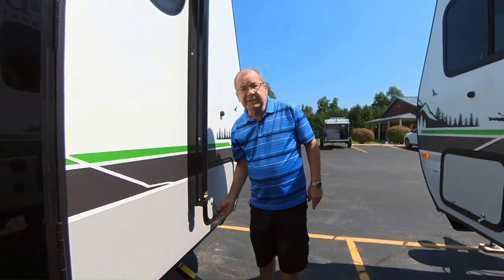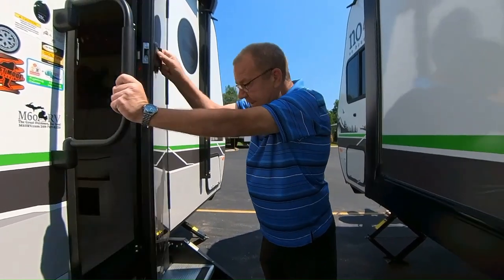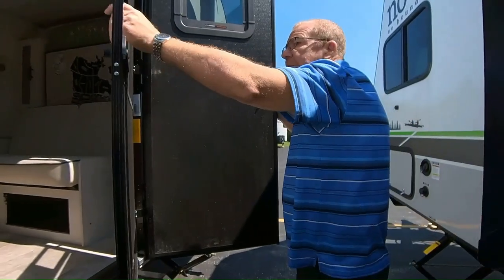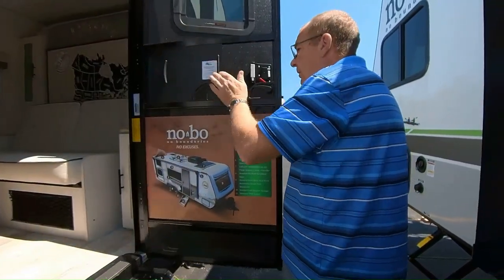Would we like to look inside? Of course we would. So we're inside — you've got your Moride step, your main door, and a screen door with a little closure so you can shut it and get some nice airflow throughout if it's not too hot and you don't have the air conditioner on.